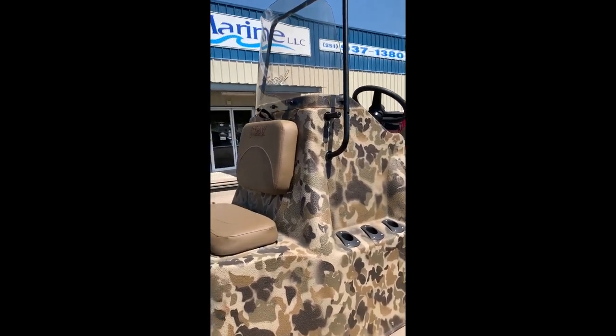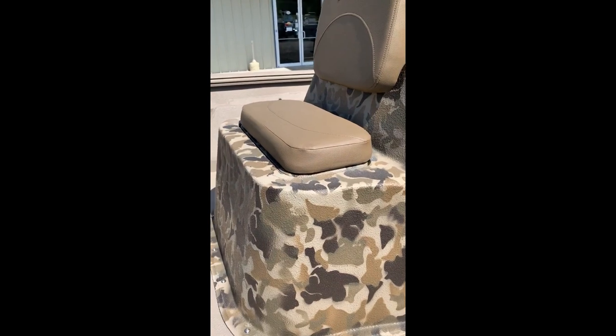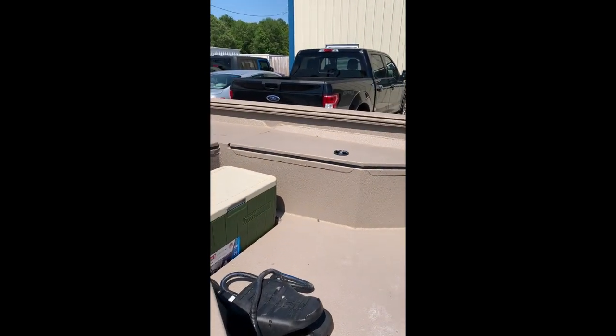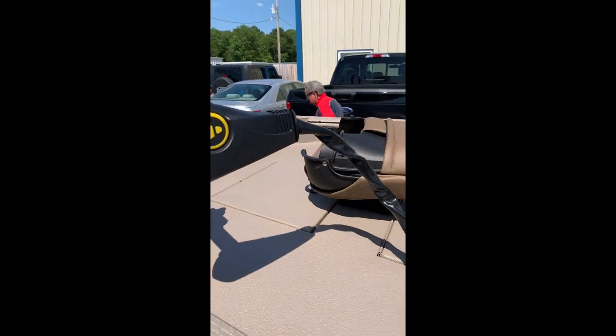Very doable in this boat. Tackle storage in the backrest of the console, live well, and of course the front deck — very compartmentalized. Rod storage on your port side, dry storage on the starboard side, dry storage down the middle, and your anchor locker to finish it up.